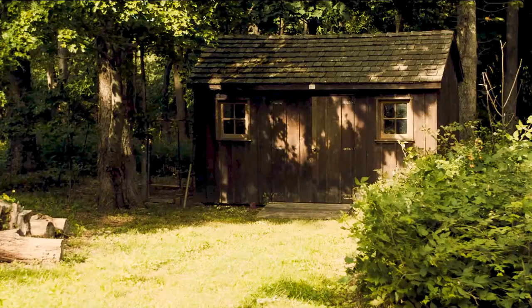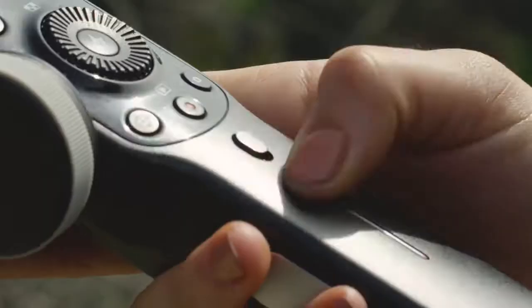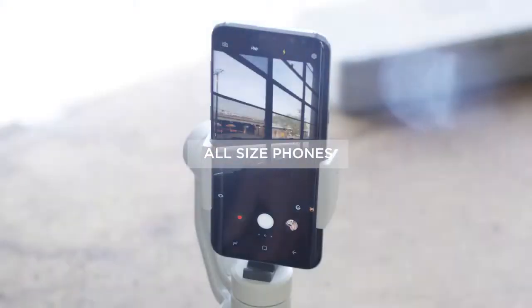Use phone go mode for instant scene transition. Intuitive one-click mode switch. An almighty powerful handheld gimbal compatible with phones of all sizes.